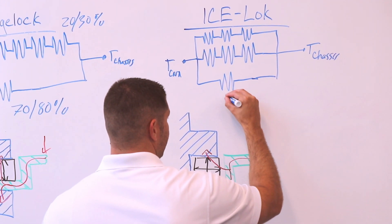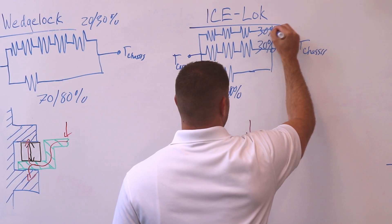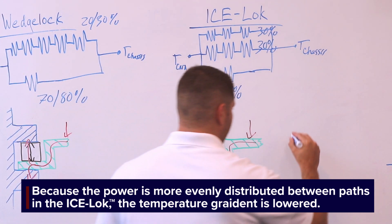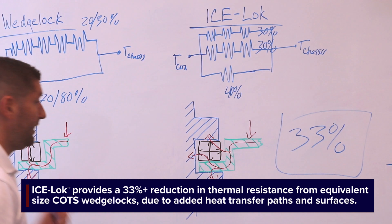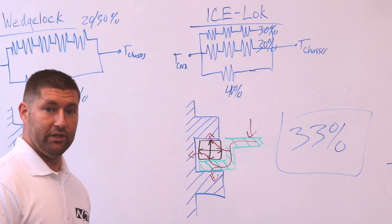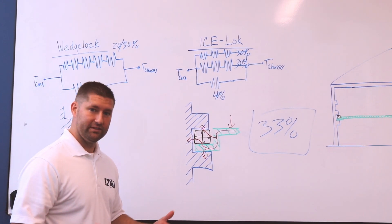What ends up happening is about 40 percent of the heat goes through the optimal thermal path and about 30 percent through each of the additional paths. Because you have more power distributed across each path, you end up lowering your overall temperature gradient. All in all, you get about a 33 percent improvement going from a standard wedge lock to an ice lock. In terms of power, if you're putting 100 watts into a card, that results in up to a five degree temperature difference. So if you're putting a lot of power into your cards and are really tight on thermal performance, an ice lock is a really easy way to improve your thermal performance without redesigning your system.